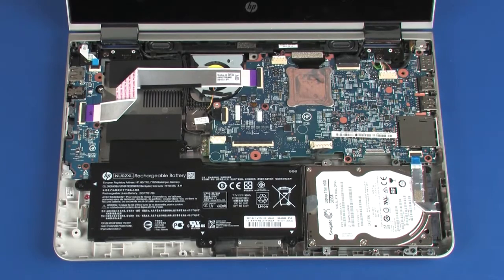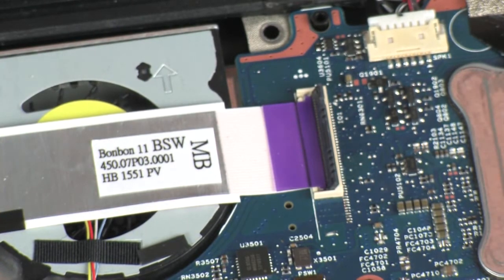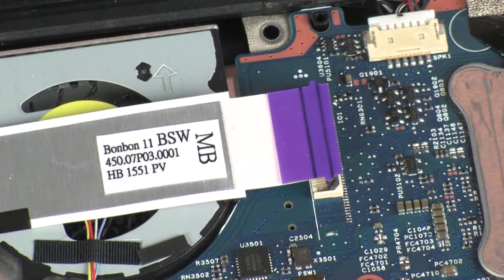Removal: Using minimal force, lift the locking bar up on the power button board ZIF connector and disconnect the power button board ribbon cable from the system board. CAUTION: Use care to prevent damaging the ZIF connector and ribbon cable.